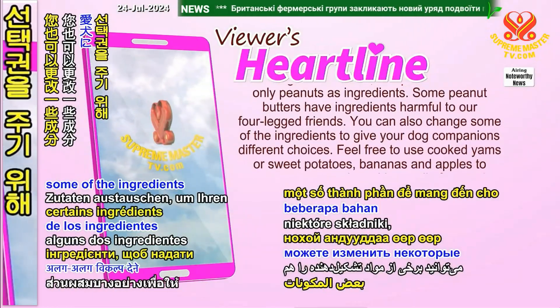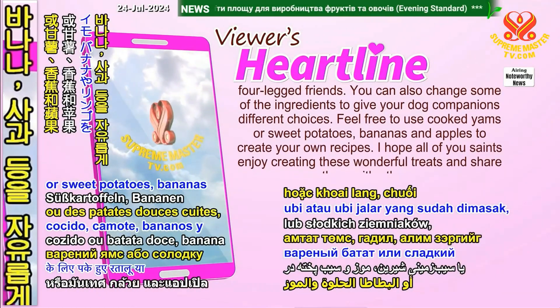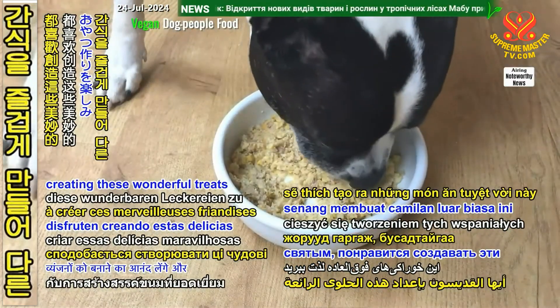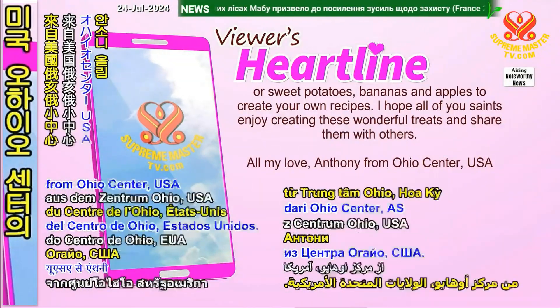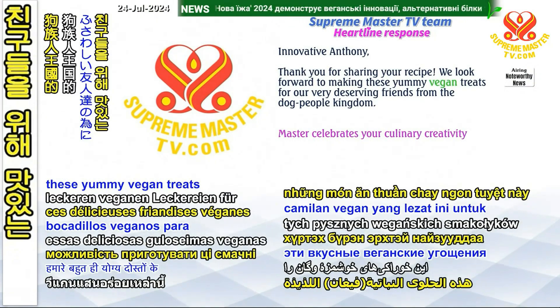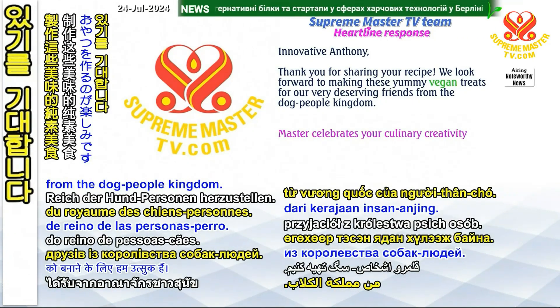You can also change some of the ingredients to give your dog companions different choices. Feel free to use cooked yams or sweet potatoes, bananas, and apples to create your own recipes. I hope all of you saints enjoy creating these wonderful treats and share them with others. All my love, Anthony from Ohio. Innovative Anthony, thank you for sharing your recipe — we look forward to making these yummy vegan treats for our very deserving friends from the dog people kingdom.